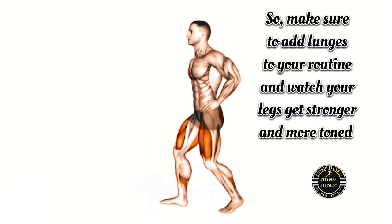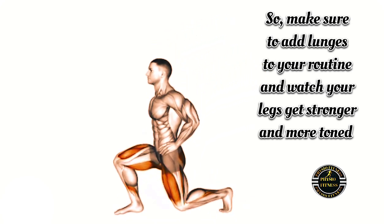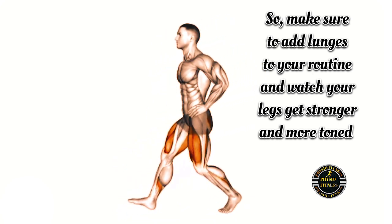Try doing a set on each side to really feel the burn and strengthen your lower body. Make sure to add lunges to your routine and watch your legs get stronger and more toned.